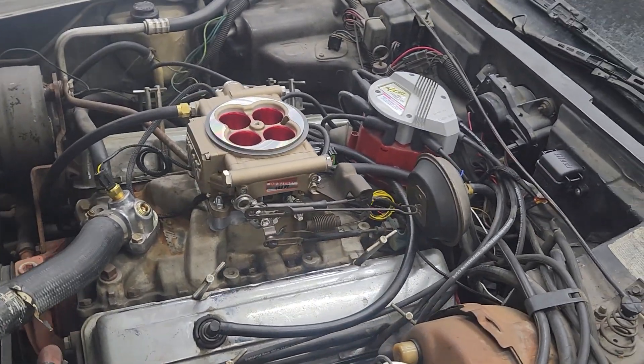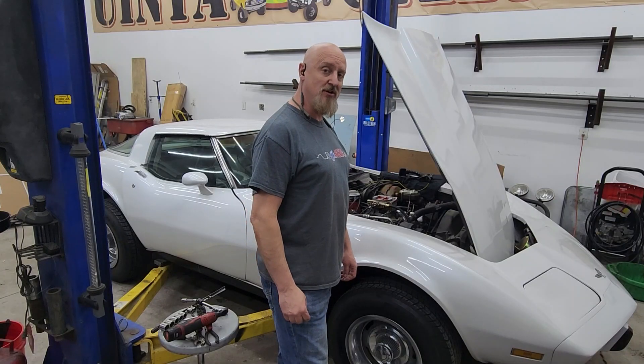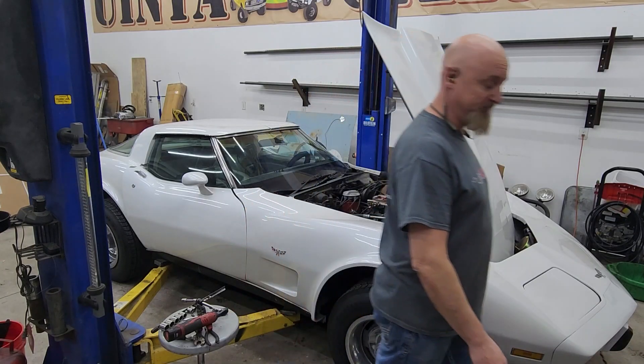We've got the fuel injection all installed — let's start this bad boy up and see if we got it all hooked up right.